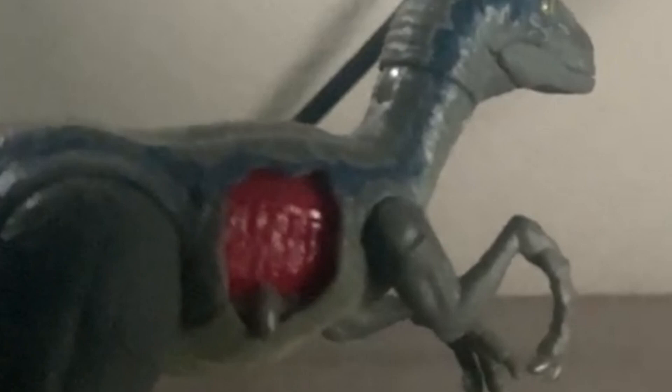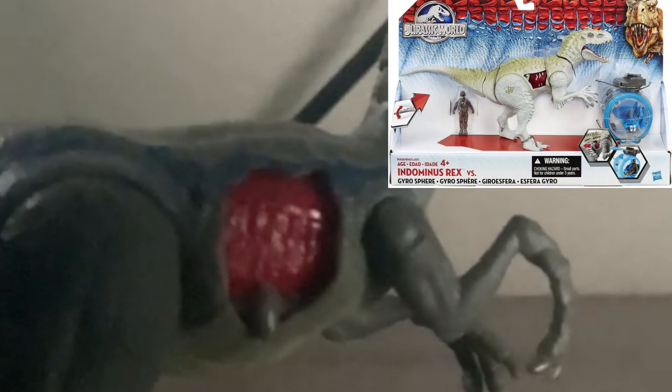We've actually seen this before, all the way back in 2015 with the original Indominus Rex — I think it was the Indominus Rex versus Gyrosphere set — where the little knob was disguised as part of the spikes, or one of the spikes on the Indominus.